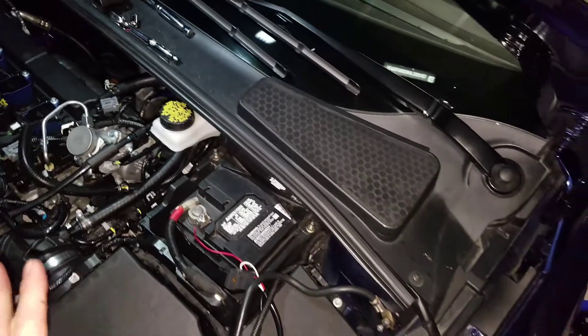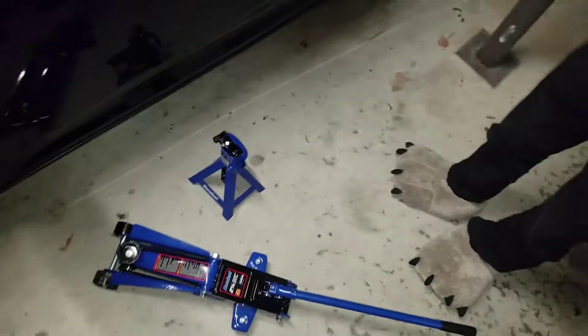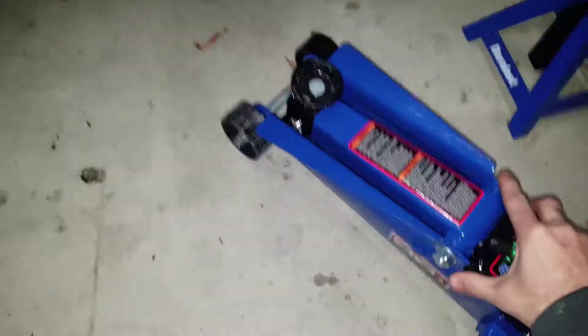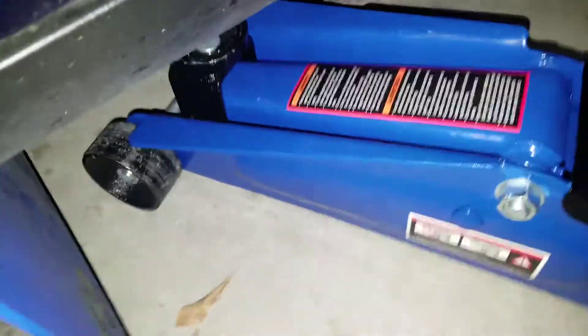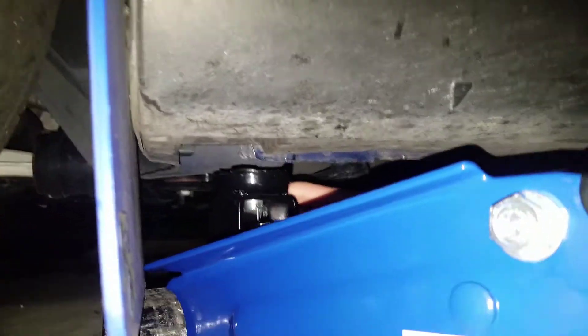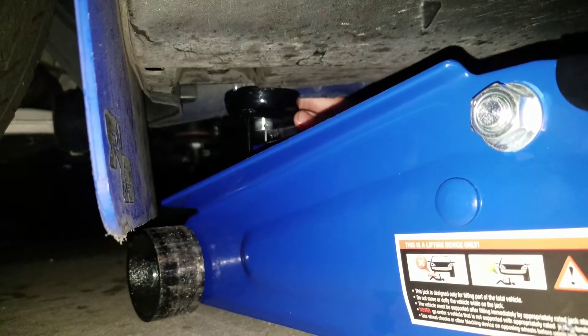Alright guys, so once you have the battery disconnected and you have those bolts off of the heat shield, which makes it a lot more easier, trust me. I'm going to come over here and you're going to grab your little jack right here. I like to take off my tire and shove it underneath there, but I don't think I'm going to have the room. It would be easier to work on too, but we're going to go ahead and jack this car up. You just find this jack point, which is right there. And then we're going to look underneath the car and it shows you an arrow right there.